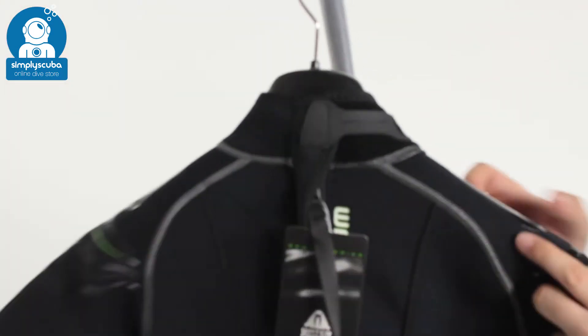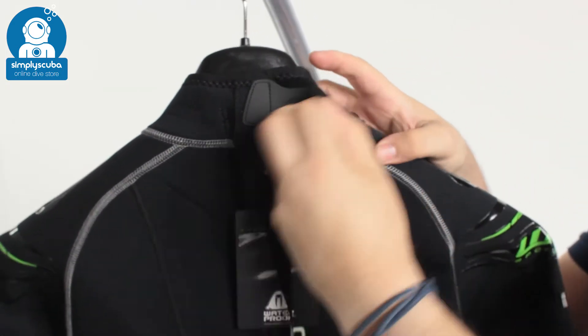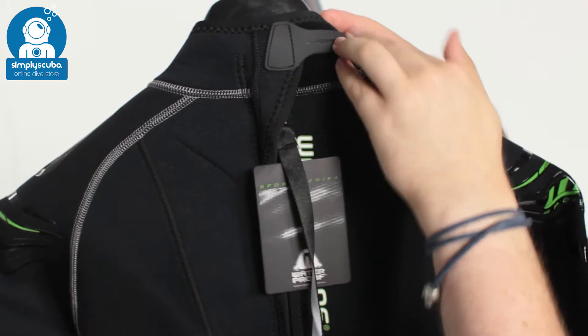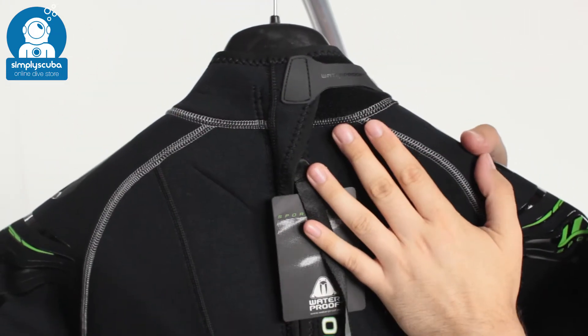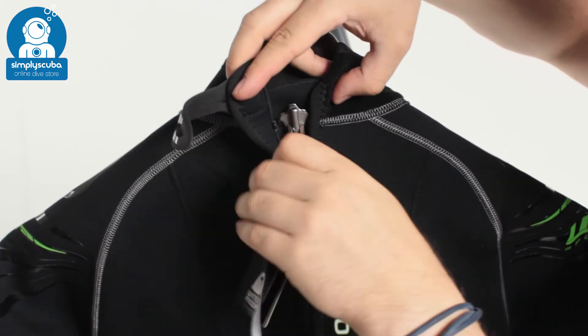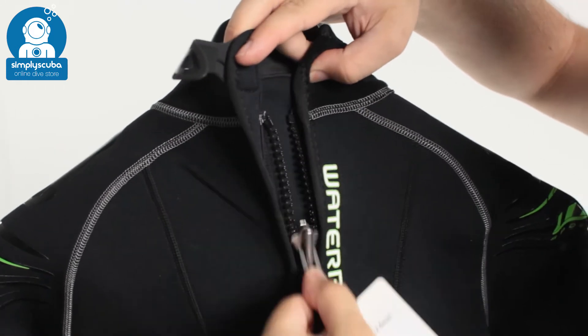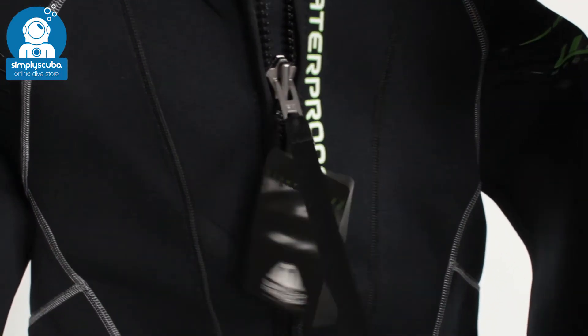Turning the suit around, we can see we have velcro closure — a nice velcro tab allows you to adjust exactly how tight that neck seal is around your neck, and you can loosen it off if you want. Underneath that we have a metal zipper, so very reliable and very easy to get in and out of the suit thanks to this nice long leash.